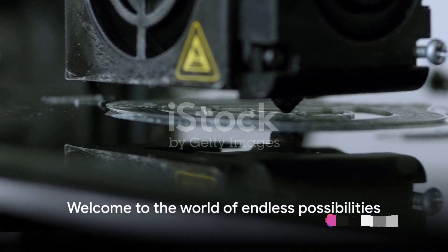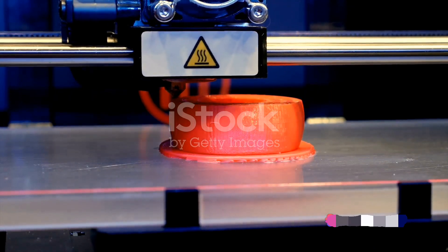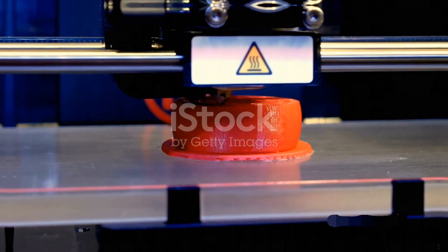Welcome to the world of endless possibilities where creativity meets technology. Today, we'll embark on a thrilling journey to craft your very own 3D printed Bluetooth speaker.